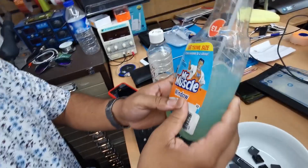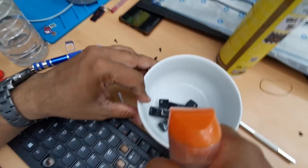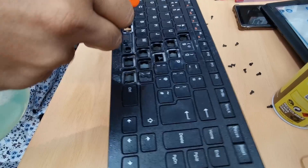I got some fairy liquid already mixed with water and I'm going to spray into it at the same time. If you have a toothbrush that would be even better, in case anything is stuck in the edges.